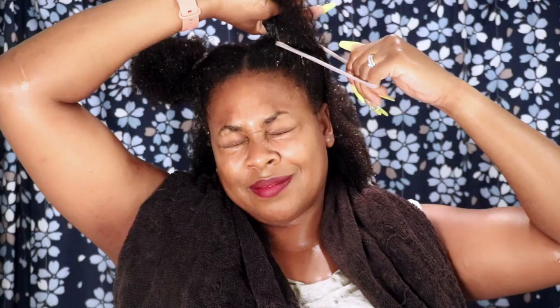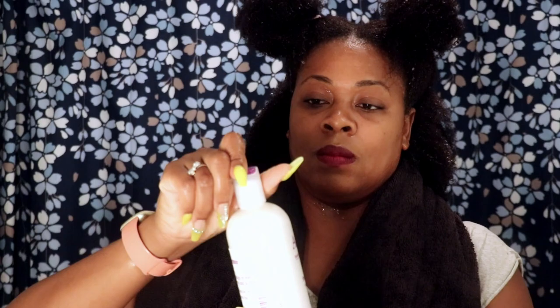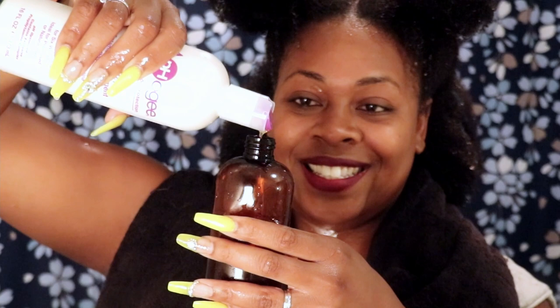Because AFO-G is very, very liquidy, I suggest putting it into either a spray bottle or a nozzle bottle so you can easily pour and distribute it without it dripping everywhere.